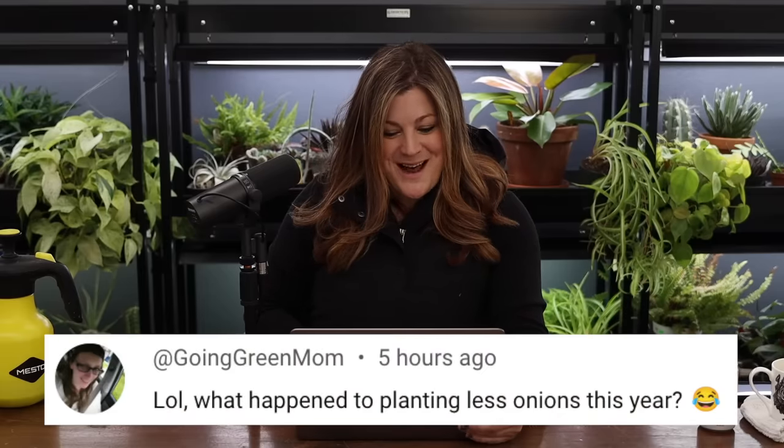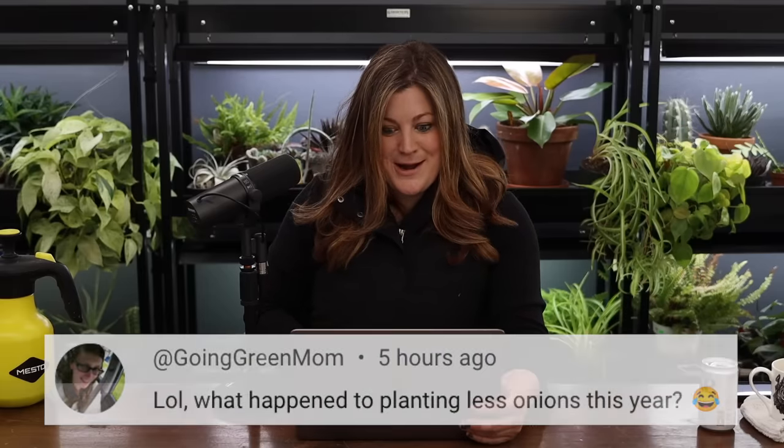Going Green Mom asked: what happened to planting less onions this year? Samantha was putting so many seeds and I didn't want to discourage that — they're not expensive and I can thin them out. I buy them in bulk at my parents' garden center. The candies are a little more expensive because they're pelletized, and we planted heavier on those because they were last year's seeds — pelletized seeds don't have a very good shelf life.